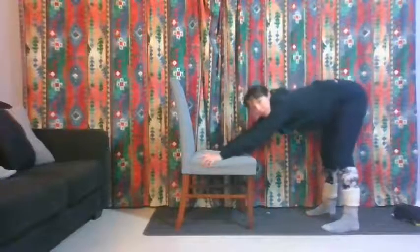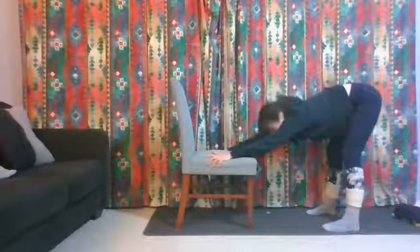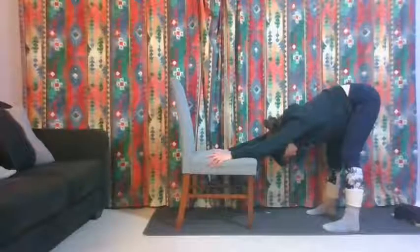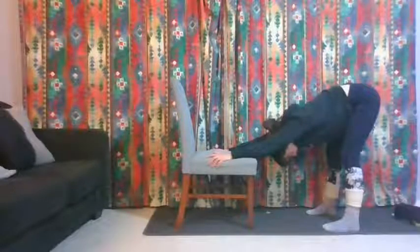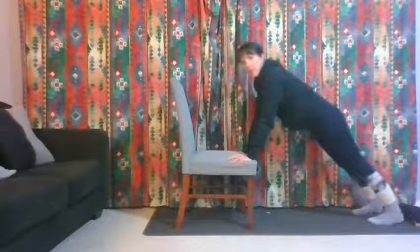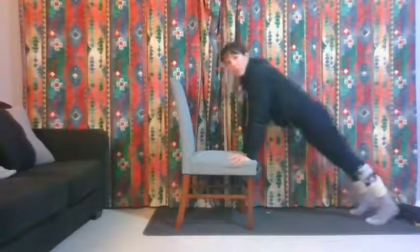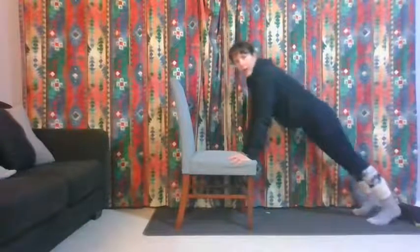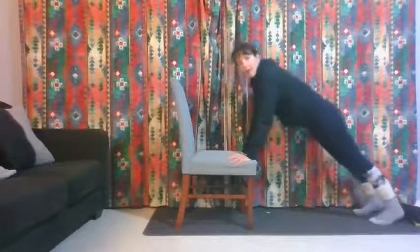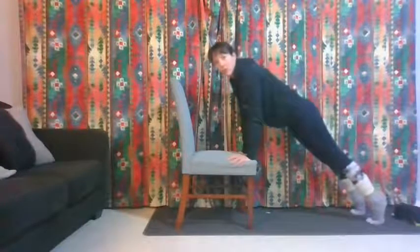Grab the chair a little bit further forward and stretch your hips back — not a good one for public! Let your bum go backwards, push your chest down and hold it here. Then step back into a plank. I want you to rock forwards and backwards, lifting your heels up and down. Don't let your back sink — hips back. It should be almost a straight line from your heels to your hips to your shoulders.